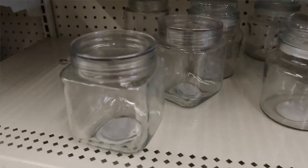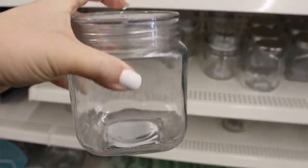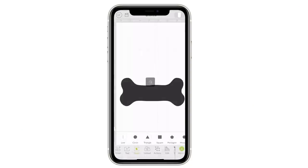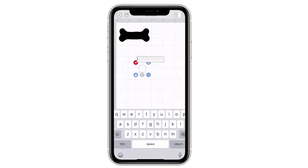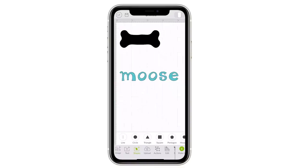When I was at Dollar Tree, I came across a really cute little glass container that I thought would be a perfect little treat container for my dog Moose — so of course I had to make a label with my Cricut. I went into the images, found a dog bone that I thought was cute, and sized it to fit on the outside of my jar. Then I found a text I liked and typed out the word 'mousse,' and put the words on top of the dog bone, sizing them the way I thought they looked good.